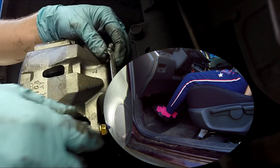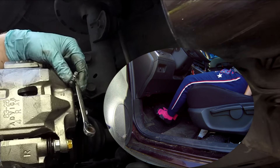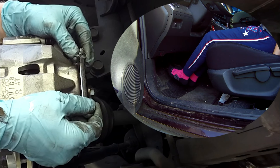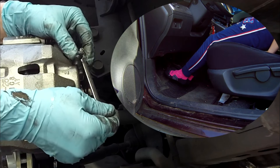Again. One. Two. Three. Holding. Again. One. Two. Three. And holding.